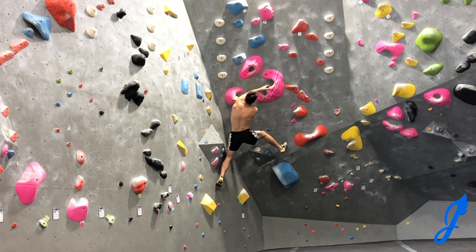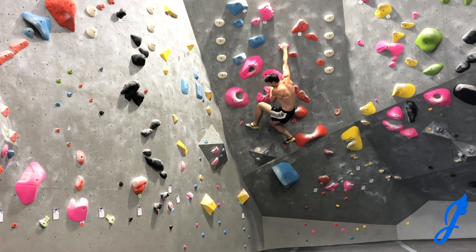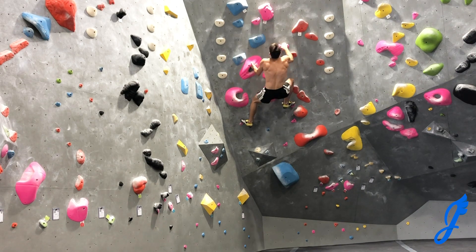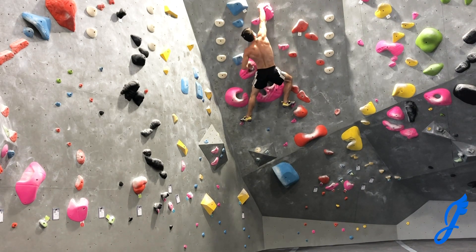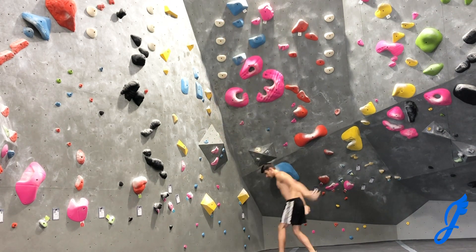I do a big crossover here, which feels like a great stretch, and actually push my palm against the wall to go up and hit the undercling and top this thing out. That beautiful beacon of light — all right. And the down climb here.